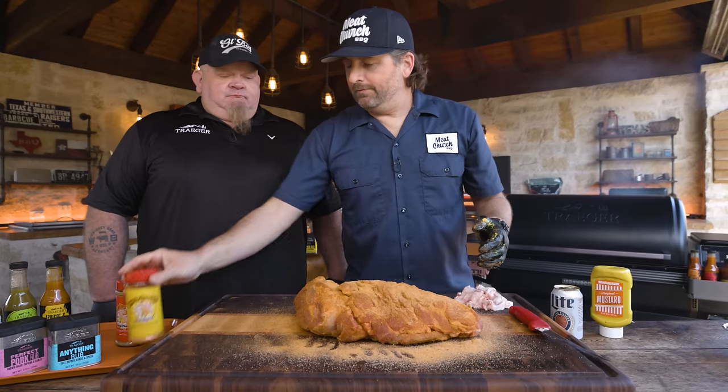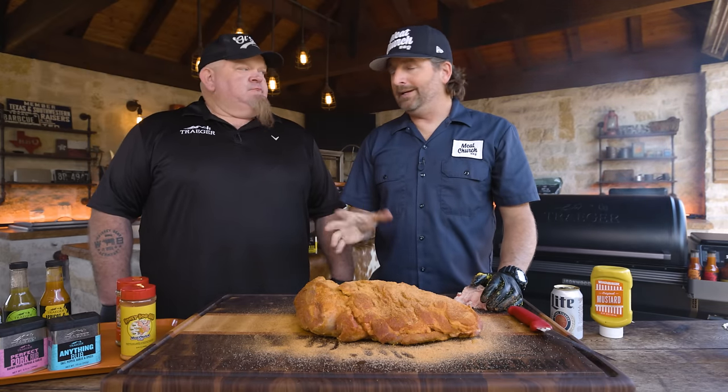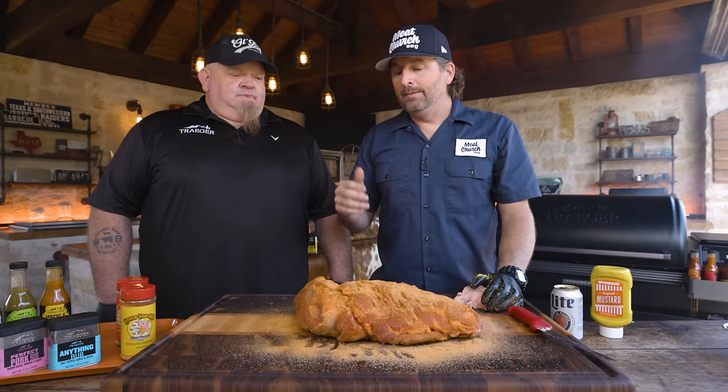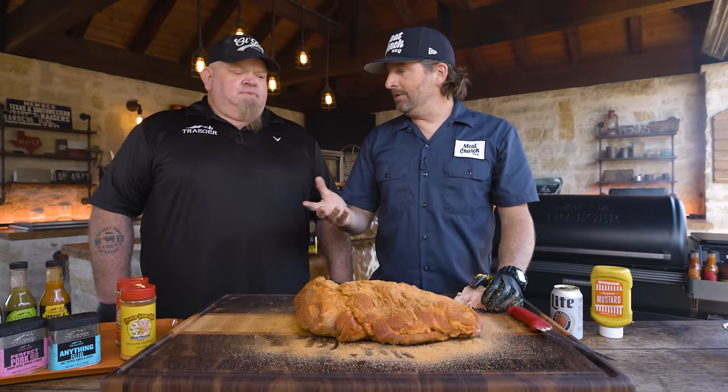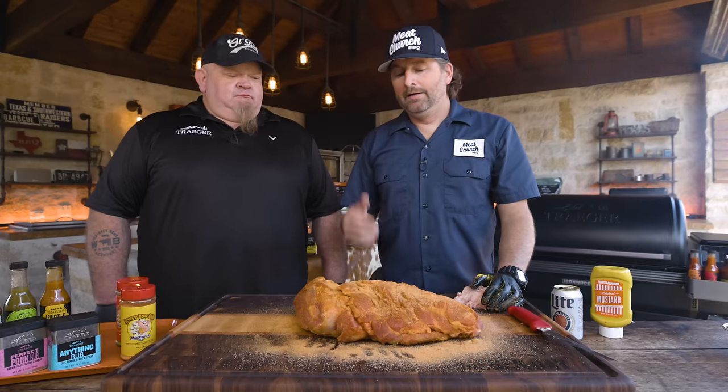I want to let the seasoning adhere. If you've got the time, let this sit an hour. Or if you're doing barbecue on the weekend, do the prep on Friday night — crack open a beer, do all this prep, throw it in the fridge and let it sit. In this case we're going to give it at least 15 minutes. When this looks nice and wet, the seasoning has adhered, it's pulled all the moisture out, and we're good to go.